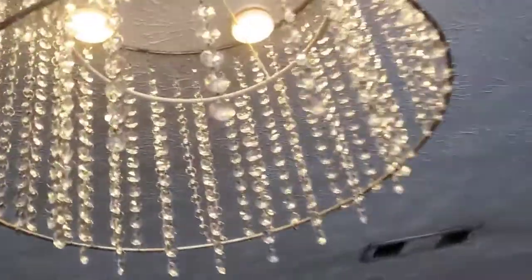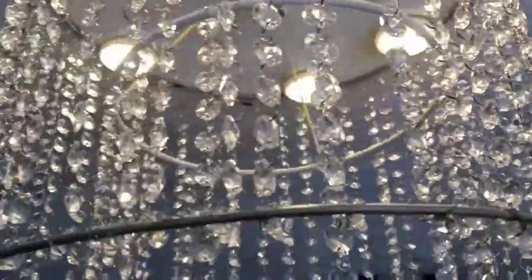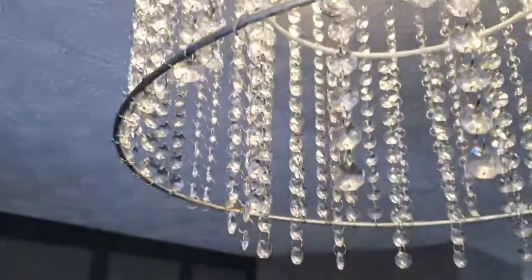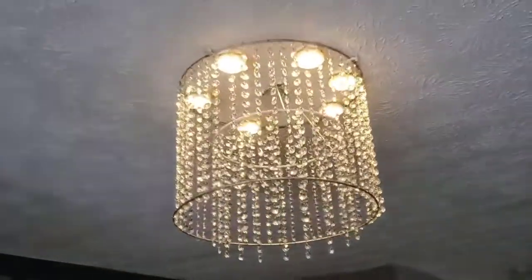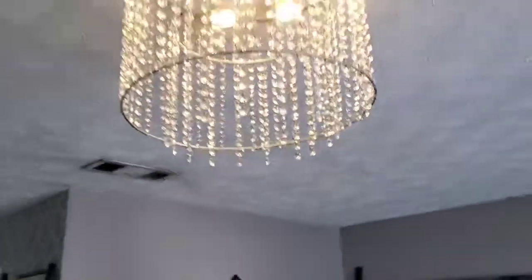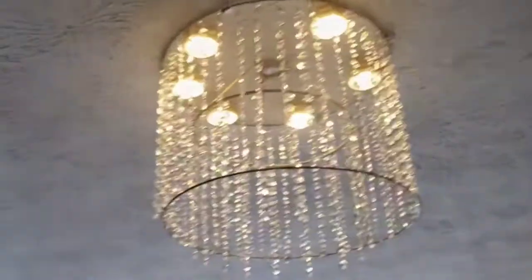If you all enjoyed watching me put this crystal bead chandelier shade together, please give it a thumbs up. If you haven't already, please subscribe, like, comment, and share with your friends and family. I want to thank you all for stopping by. Thank you so much for watching JRC Restoration Decor and Designs.